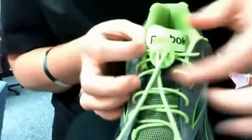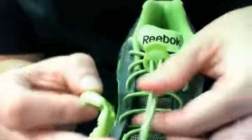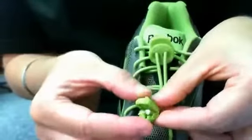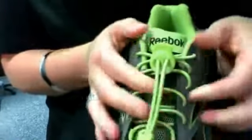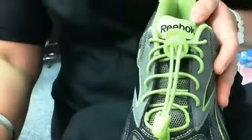The next step is to simply take the cord tip clip, insert the lace ends into the clip, positioning them to the very end of the clip, and snap it into place. Your lock laces are securely fastened for the life of the shoe. Thank you for using lock laces.